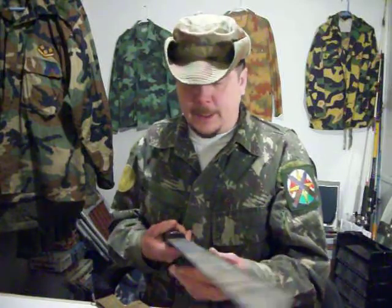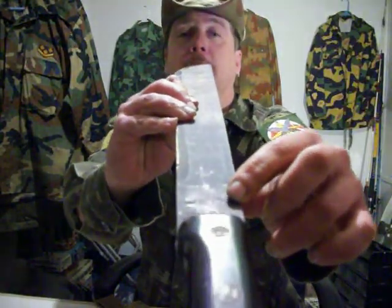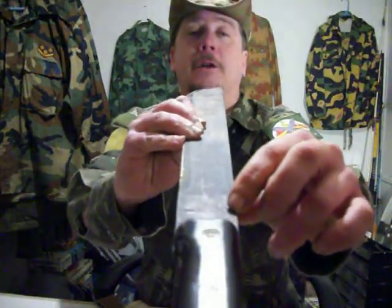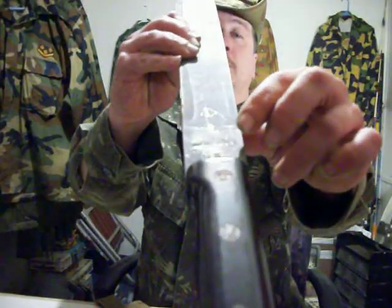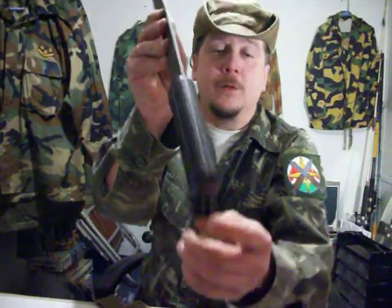I don't even know how long this thing is. Right here on the blade it says Ontario Knife, which is a military issue — it says stamped US. It's got the full tang all the way through the handle with a little counterweight for a little extra when you give it a swing.